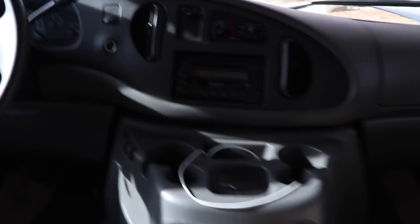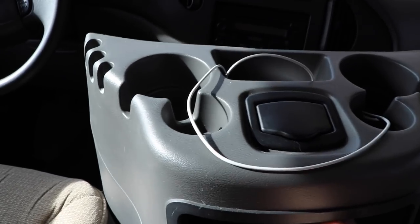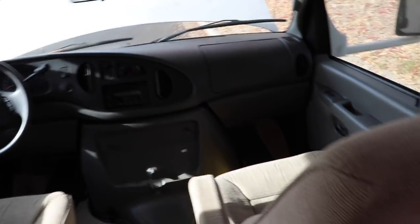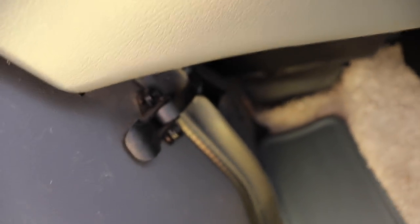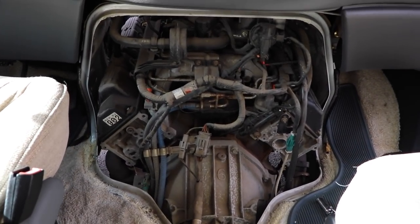I'm going to show you how to access the engine compartment, which is pretty basic. It just consists of moving the console here — you just raise it, lift straight up, and remove it. Then to actually see the engine compartment you need to remove four latches: one on the side, one down here, and then two on the opposite side. I'll show you what it looks like behind it — it's very easy, just those four clips, then wiggle it out.